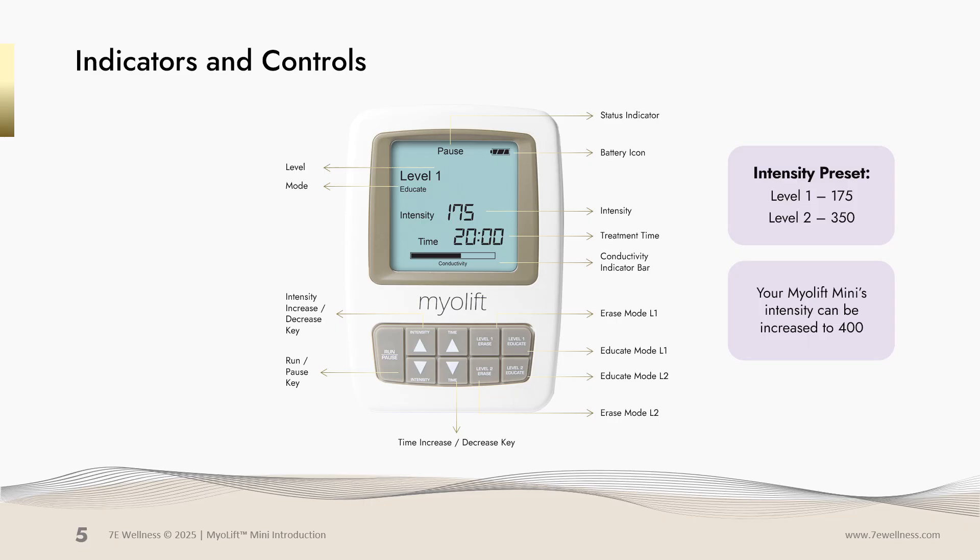You have your level 1 and level 2 erase keys. Level 1 is preset at 175, but can be adjusted to a lower intensity. Level 2 is preset at 350 and can be increased up to 400. You also have your level 1 and level 2 educate keys. Both of these can be adjusted, whether you want to increase or decrease the intensities.